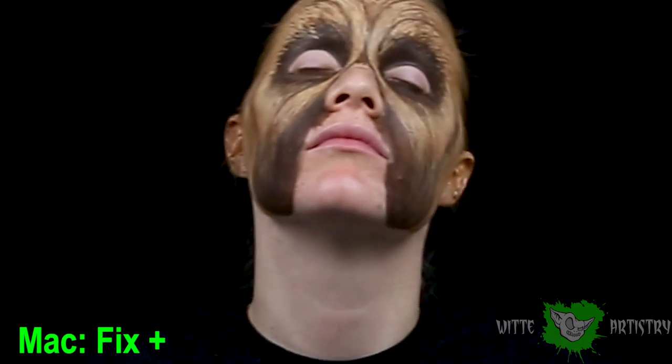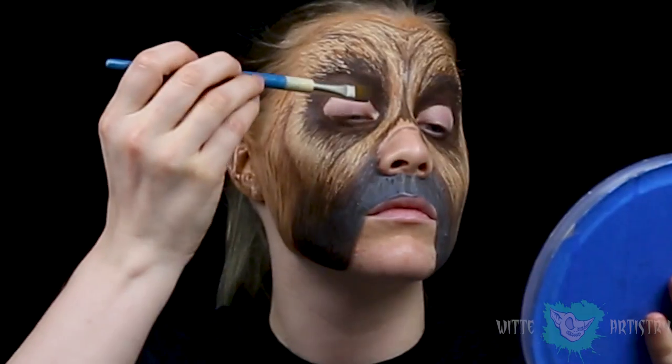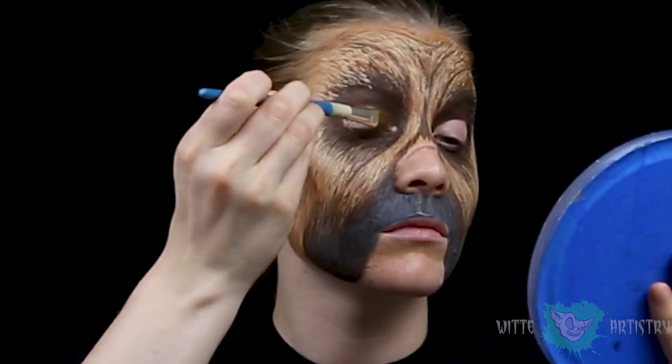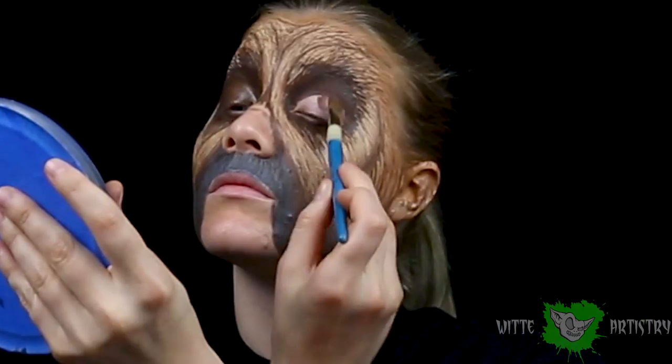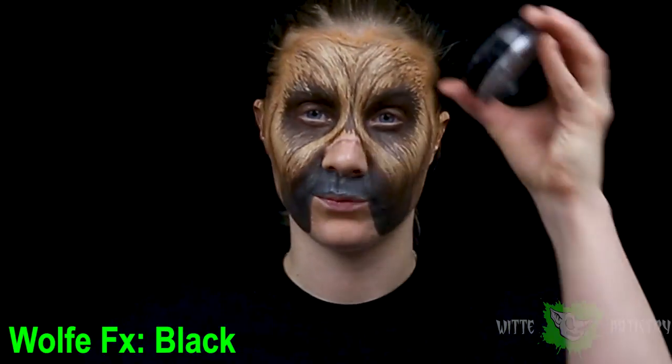Whenever I do face paints, I like to use MAC Fix Plus, which is a sealant that keeps it from cracking and makes it stay better. I totally got rid of the gray muzzle later because I did not like how it looked. Finally, I am covering my eyelids with a dark brown. Make sure your eyelids are completely dry before you open them again, otherwise they're going to crack and stick to your upper lid and take all the paint off. It's not fun.